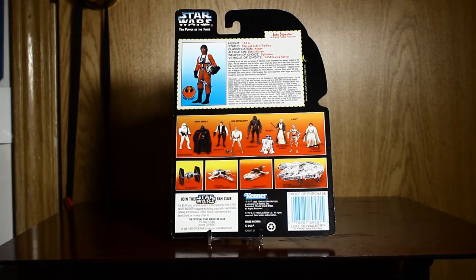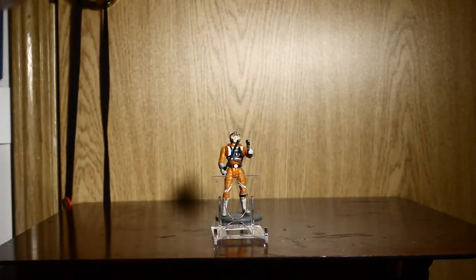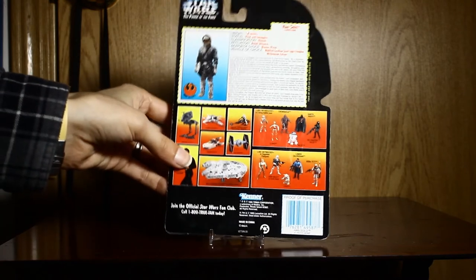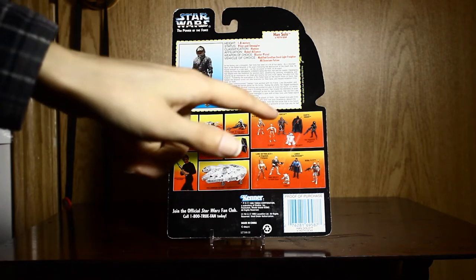Actually, let's find out — I think I have a Series 3 figure. Let me grab it off the wall real quick. Yeah, it's definitely different. I assume this is Series 3. So yeah, that one's very different — it shows Series 1 and 2.